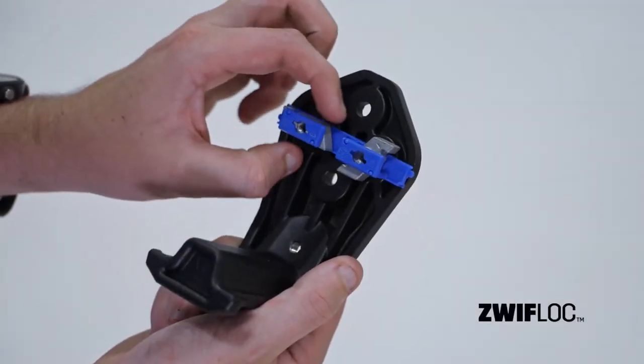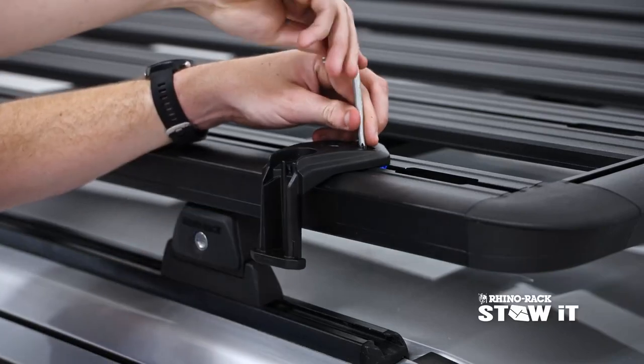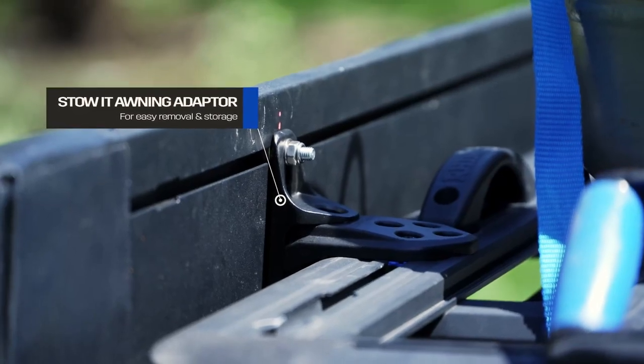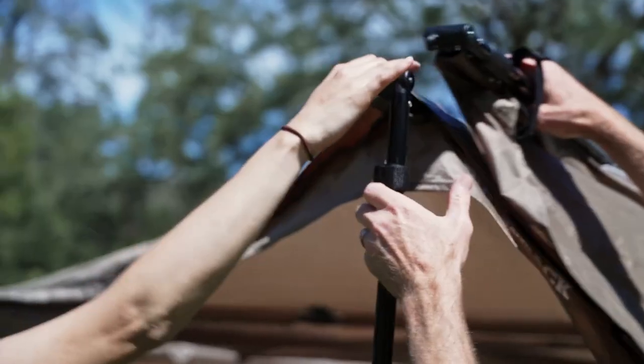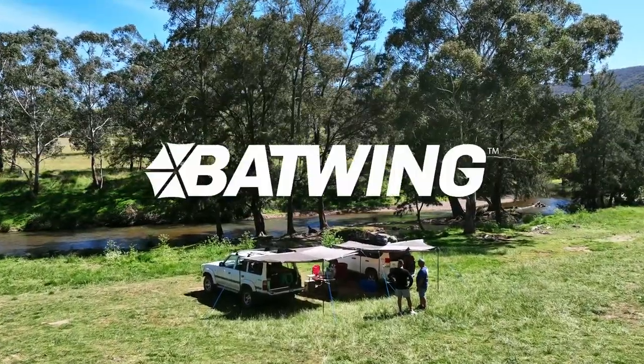What's more, Batwing includes Stoet base brackets and patented Zwift Lock, allowing for easy installation between accessories and Stoet awning adapters for easy removal and storage. Make space for adventure with Rhino Rack Batwing.